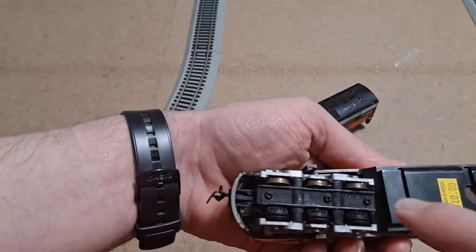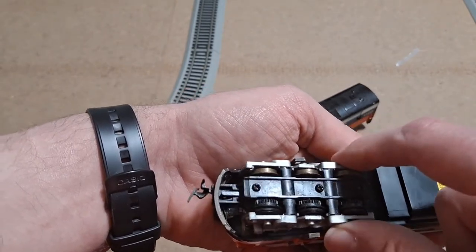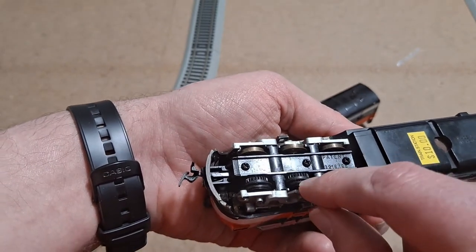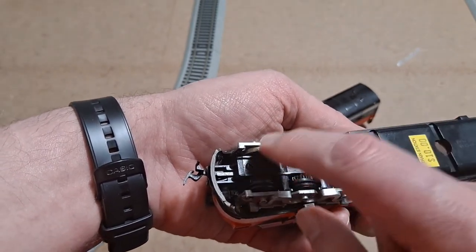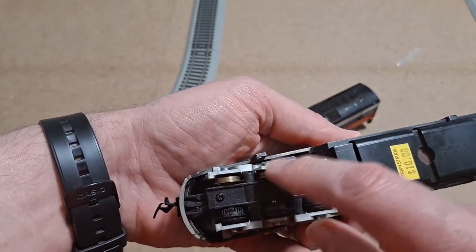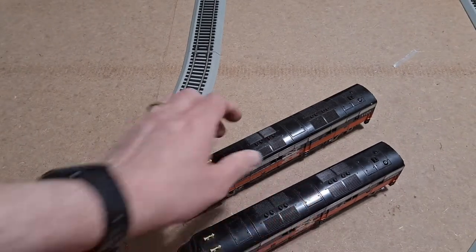One thing I did notice — I'm not 100% sure, but most of these Tyco Power Torque units usually have traction tires to help them pull, but I don't see any present. It looks like they could have had some and they've just worn off. So if this runs, I'm not really sure how well it's going to pull, but we'll definitely test all that out.